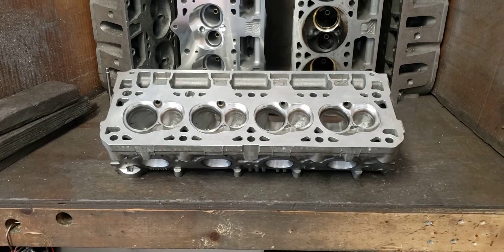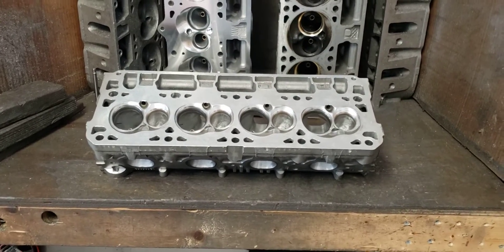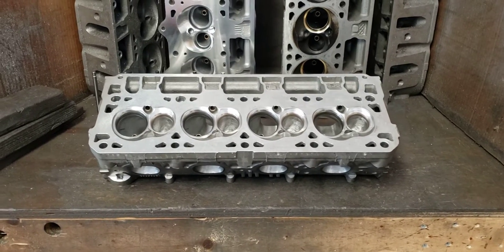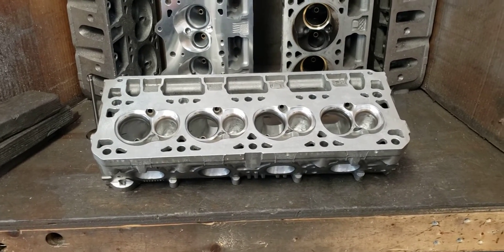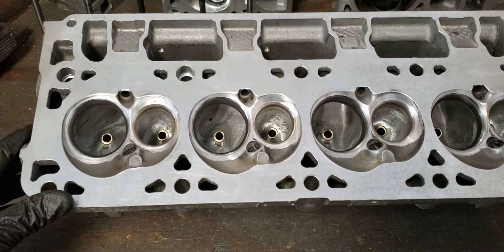I get questions all the time: what's the difference between my stage 1, stage 2, stage 3 ported heads and the corresponding intake manifolds, throttle bodies and things like that? What we have here is basically a stage 2 head — it's not complete yet, but it's close.